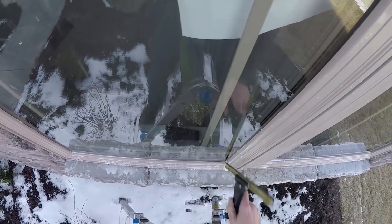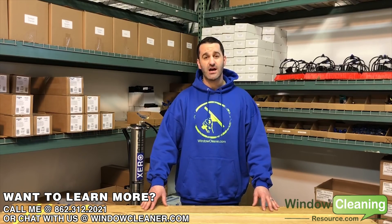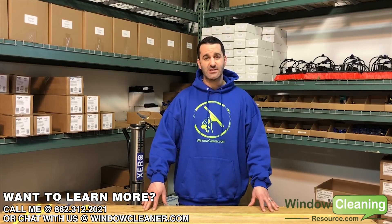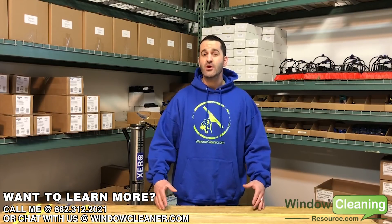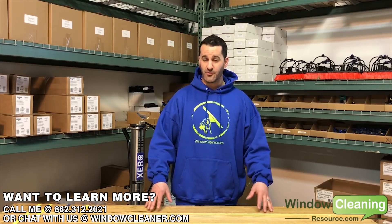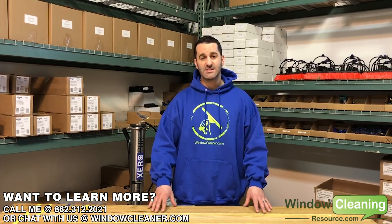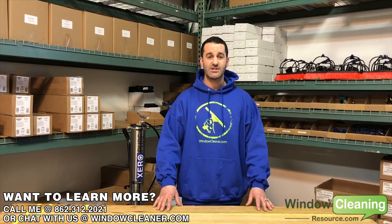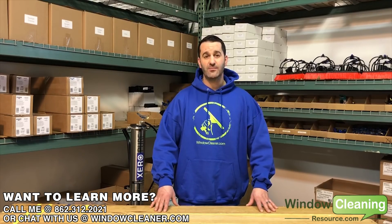I hope this video has helped. Please stay tuned for more with Luke the Window Cleaner. Thanks for watching — I'm Alex with Window Cleaning Resource. If you enjoyed this video, check us out at windowcleaner.com or give us a call at 862-266-0677. We were window cleaners before we started selling equipment, so we have hands-on knowledge and know what's right for your business.